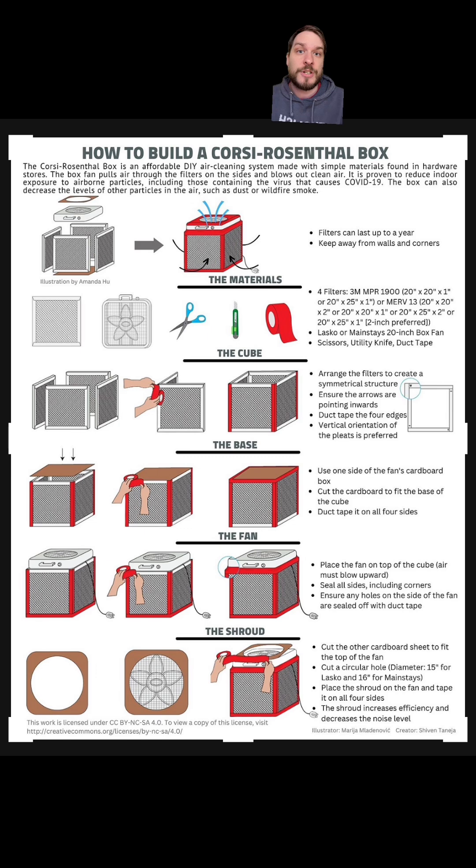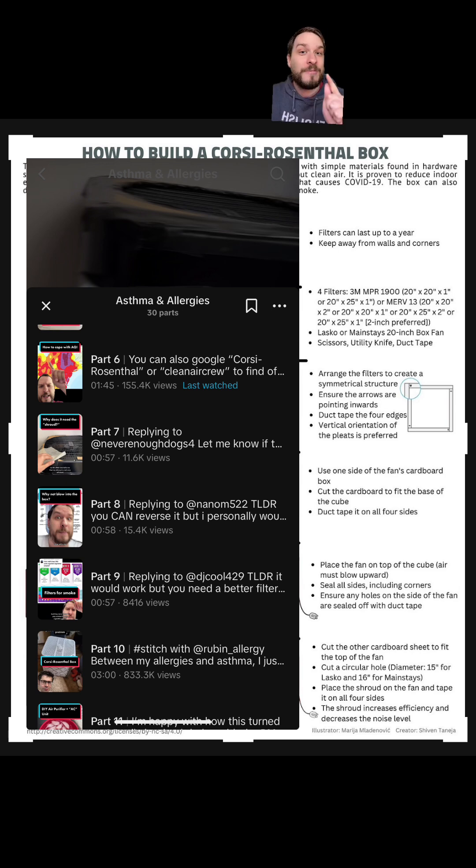You can screenshot this if you want, because these are instructions on how to make the basic cube that Eniola has in the picture at the beginning of this video. Keep in mind, you don't have to use this exact design — this will not work up against a wall. You'll want to change things up a little bit, and I have videos on how to do that. I also have videos that tell you what filters to use, because it does matter a lot. You don't want to go too strong, and you don't want to go too weak, depending on what you're trying to filter.